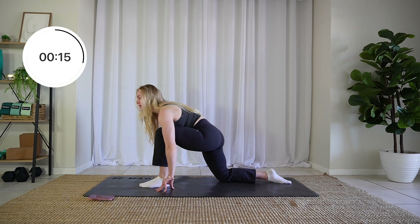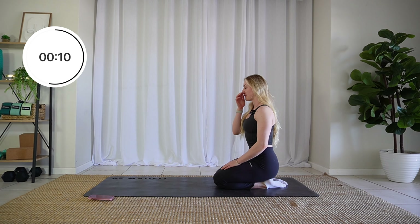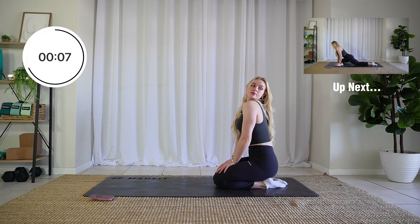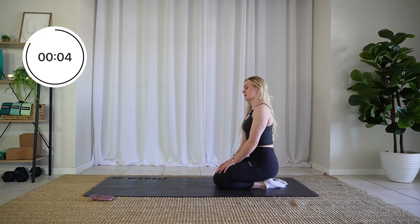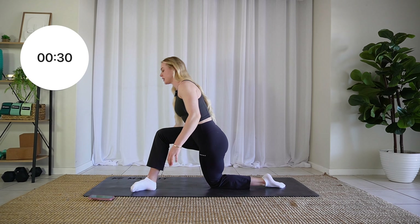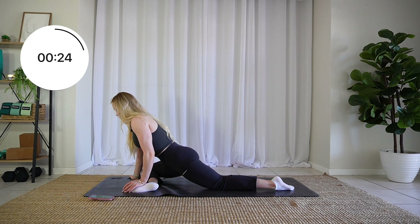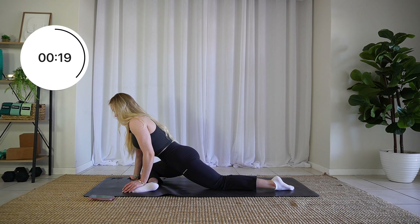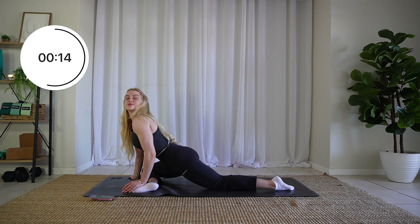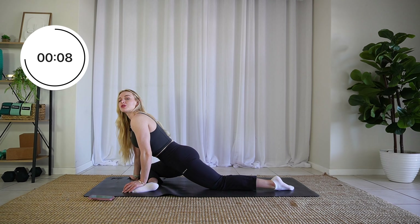Heel-toe that foot back, step it back — we are going to be switching to the other side. Step it forward, heel-toe that foot over, drop that knee, and sink into that pigeon. How are you feeling? Are you taking some nice deep breaths here, in through the nose and out through the mouth?